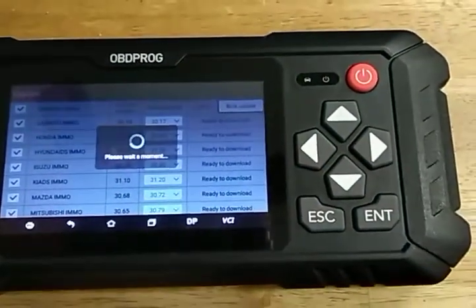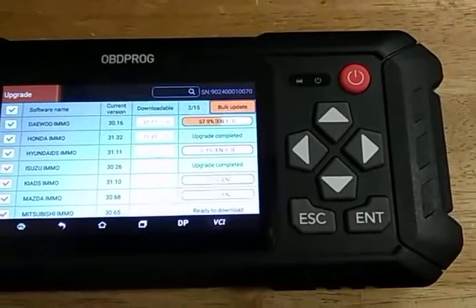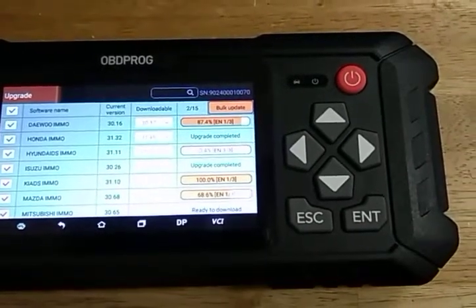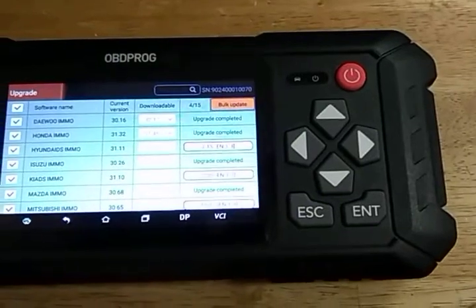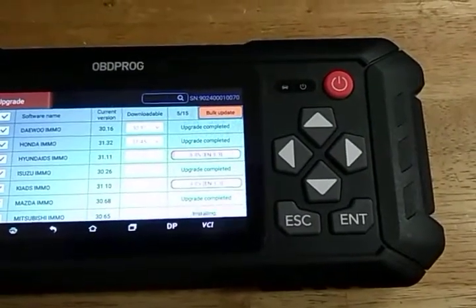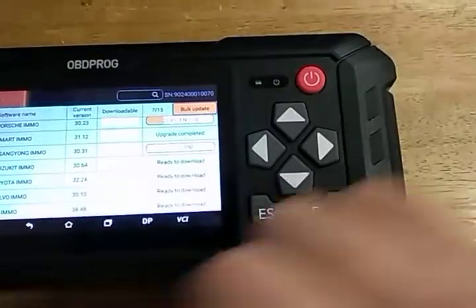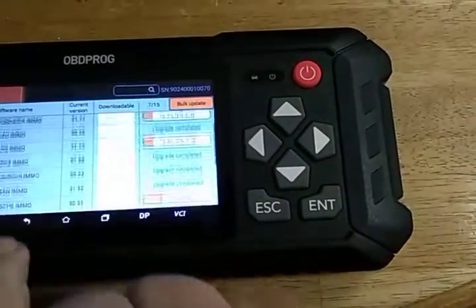You have to have an internet connection in order to do this. These can take a while — I did a BMW 1 update recently and it took like half an hour. Many of them, though, as you can see, have already completed, so it's a select few that take a while for whatever reason.